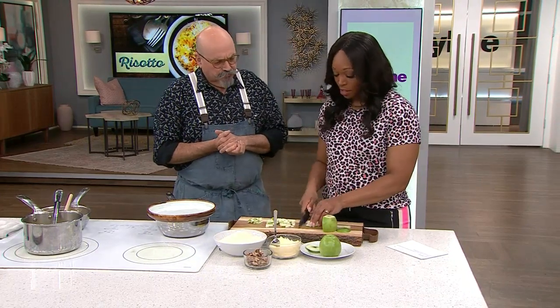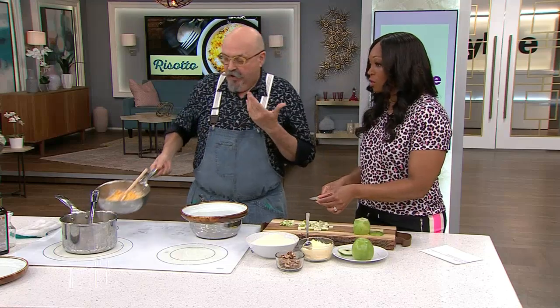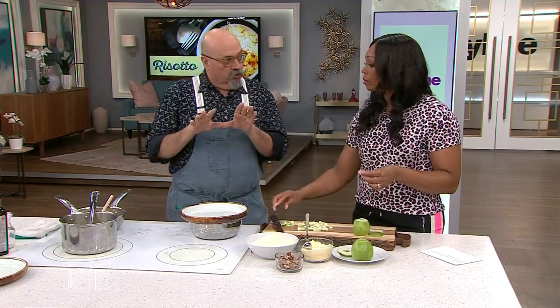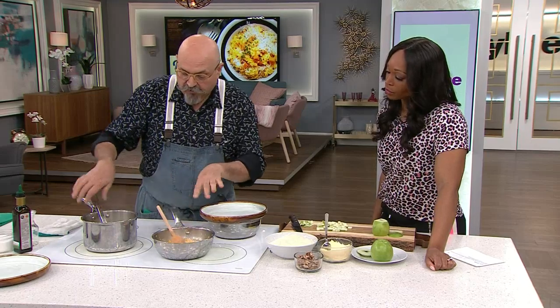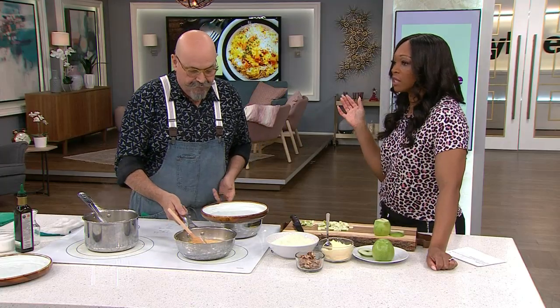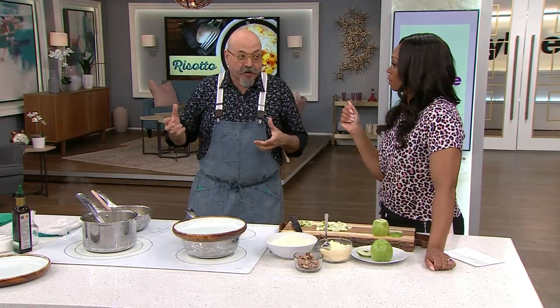What is easier now about risotto — how has it evolved? Well, we have extremely good cookware. We keep the fire at a medium low so that it gently simmers. In the old days you had crappy cookware and you had to stir and stir and stir so it wouldn't stick to the bottom.